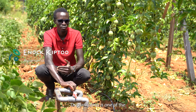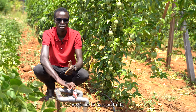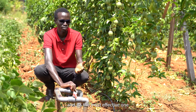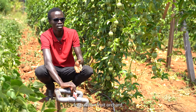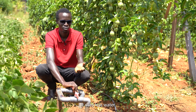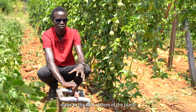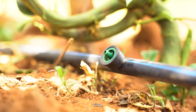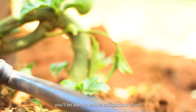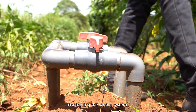Drip irrigation is one of the methods of providing moisture to your passion fruits and it's the most effective one for a passion fruit orchard, because it's not labor intensive, it uses less water since you're only providing water to the root system of the plant, and you'll be able to reduce soil compaction because only one person is needed to control the whole system.